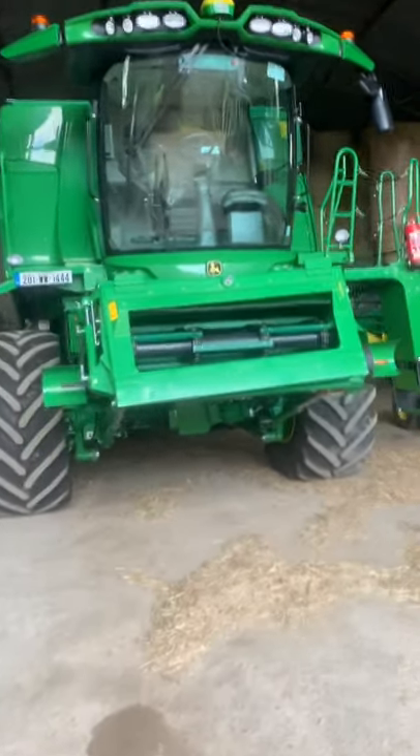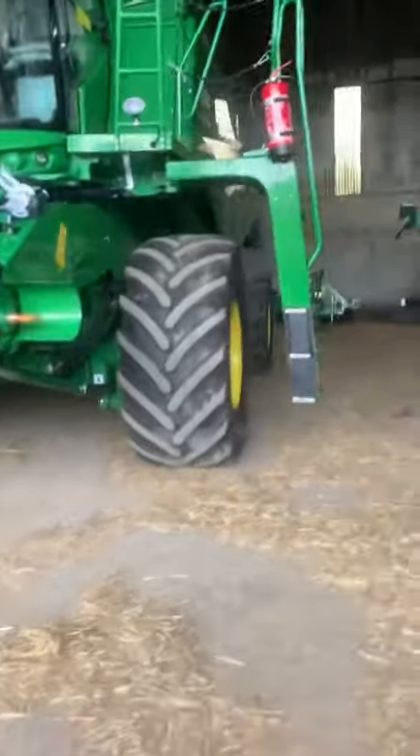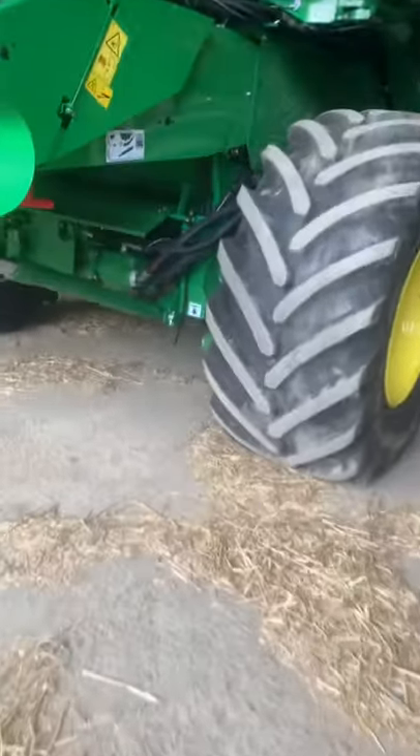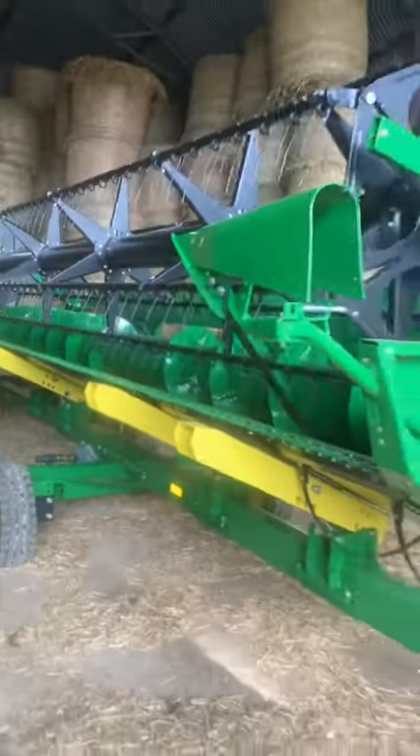We need a quick walk through of our new combine, this John Deere T660 HillMaster. You can see her here - father and I were playing with the HillMaster last night and she had a 22-foot cut on her. As you can see, we had the trolley on one of our masses.